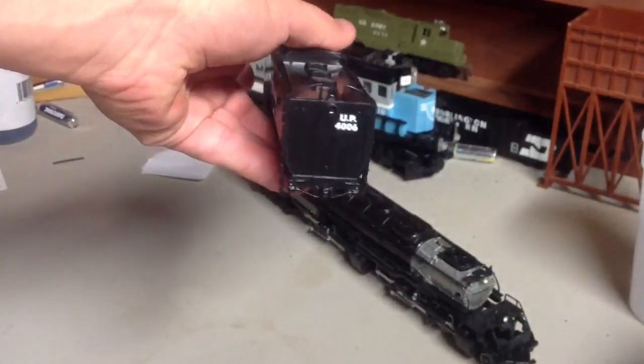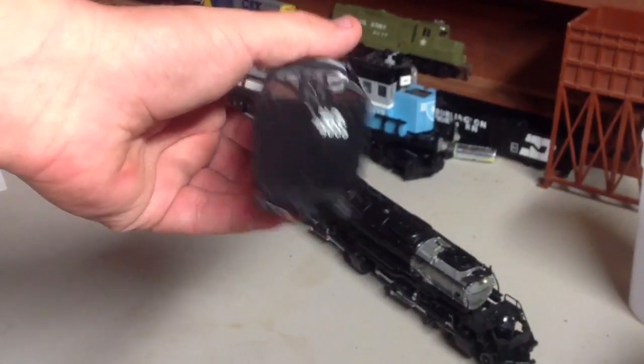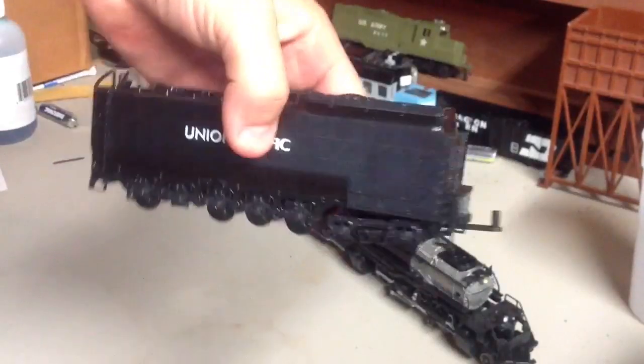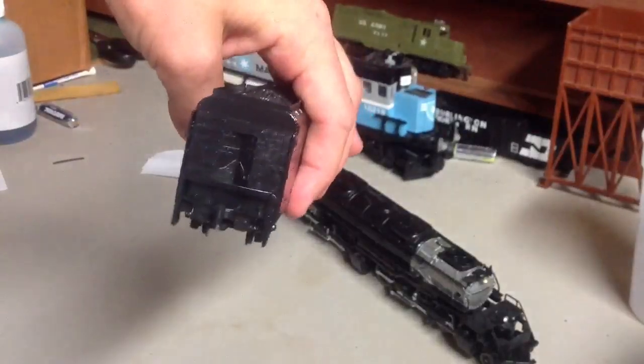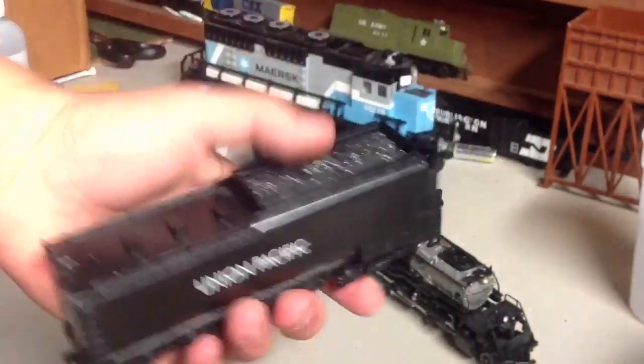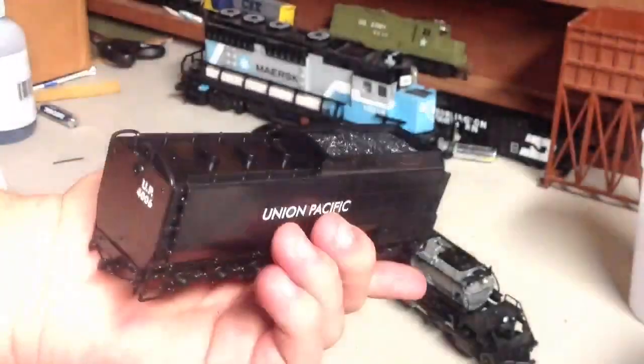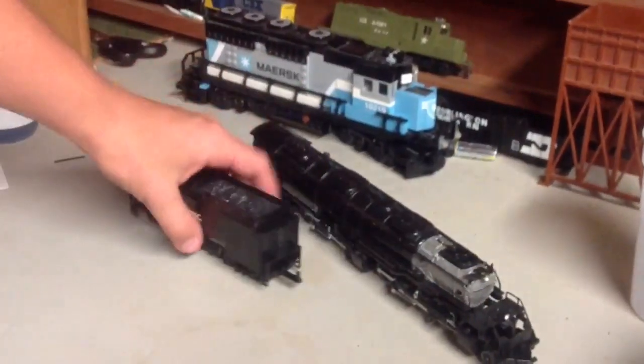Overall, detail is very nice. It's kind of like Rivarossi — not gonna be Athearn, more so lower end, but still it's a Big Boy. If you don't have one like me and don't feel like paying 500 bucks, this is good. 20 bucks and you get a really nice conversation piece. Both sides decal properly. And that's it for the tender.